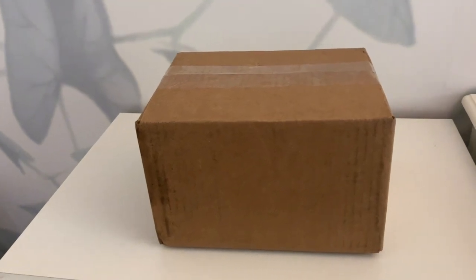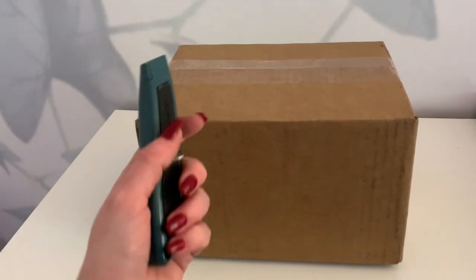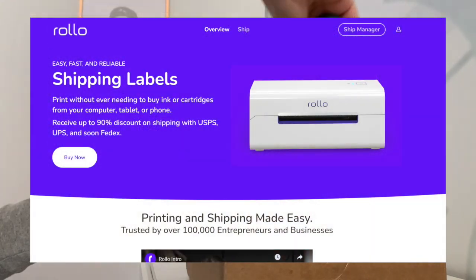Hello there! My name is Jeanette and welcome to my channel. I just want to do a little unboxing of the new wireless Rolo printer.